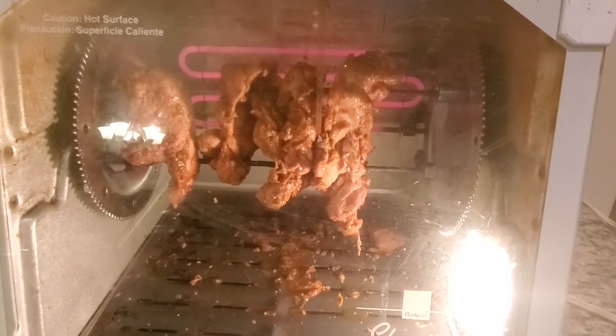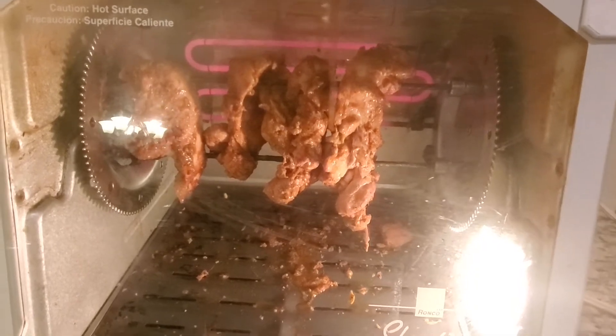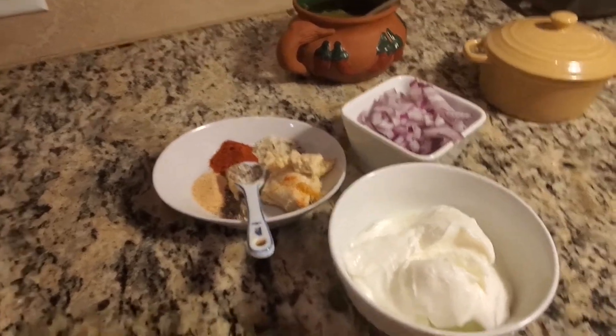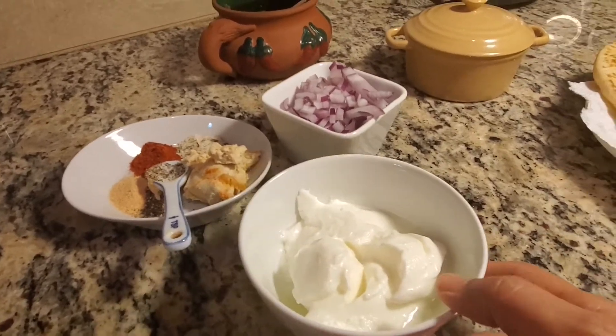We will dish out the chicken and put it in salad. The chicken is made. I have 4 tablespoons of yogurt.